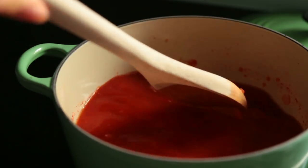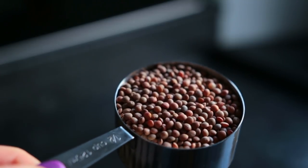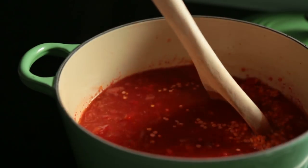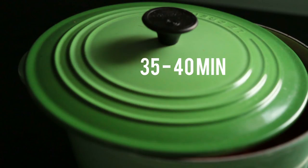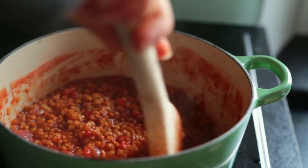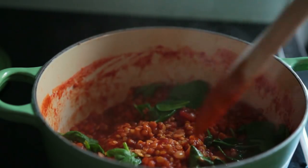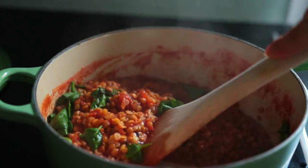Let that come up to a boil and then add in your lentils — I went for half a cup of brown lentils and half a cup of red lentils. Let that simmer for about 35 to 40 minutes or until the lentils are tender, adding more water as needed. At the end, add some fresh baby spinach and spices: salt, pepper, paprika, and cumin.